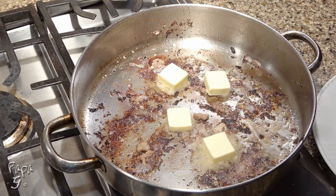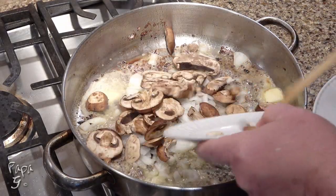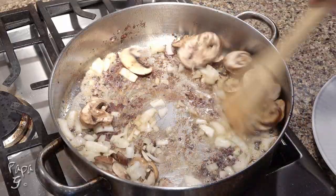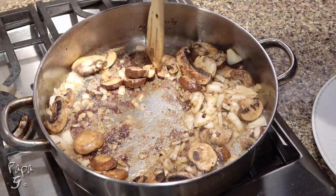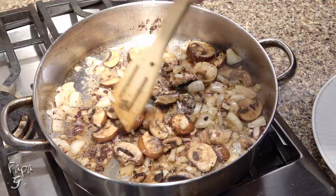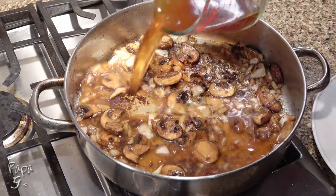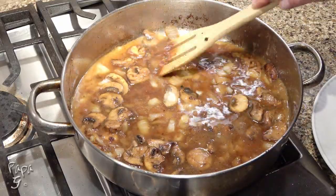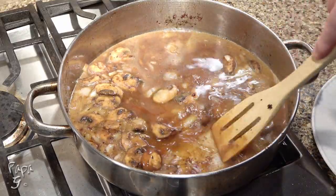Add four tablespoons of unsalted butter, the other half of the onion roughly chopped, and four to eight ounces of sliced mushrooms. I'm using pre-sliced Baby Bella mushrooms, but use your favorite. Add a little salt and sauté until the onions soften and the mushrooms have absorbed the butter. If some of the slices are big, once they've softened a bit, just use your spatula or spoon to make them smaller. Add one and a half cups of beef stock and a little onion powder. Use a spoon or spatula to gently scrape along the bottom of the pan as you stir — those brown bits of goodness should come off easy and add a ton of flavor.